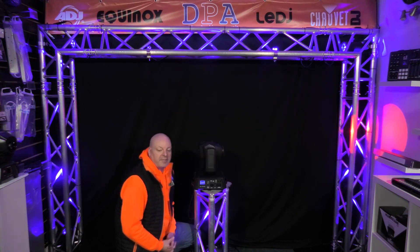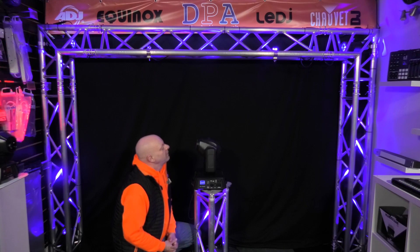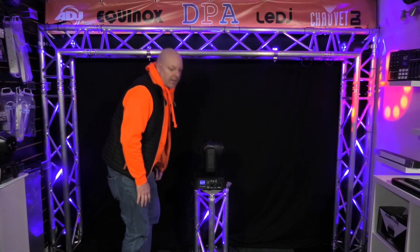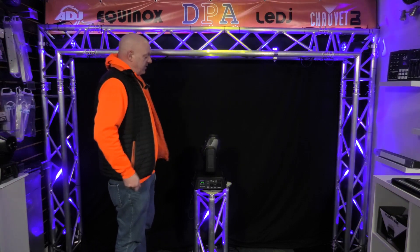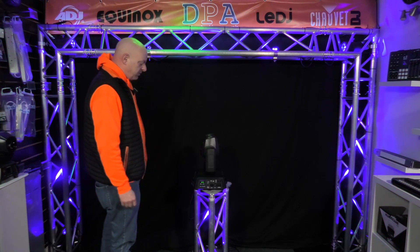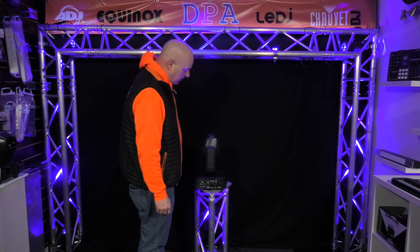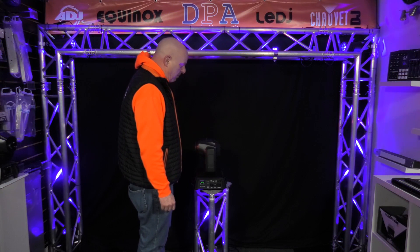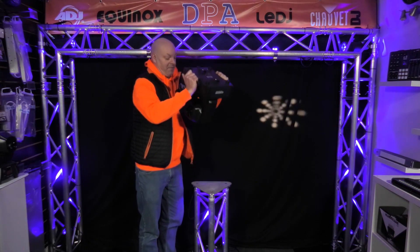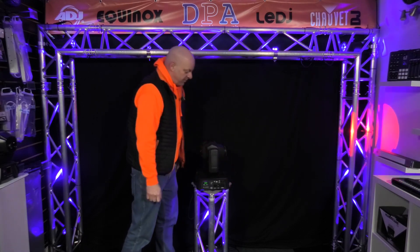It has seven gobos plus open, all built in, and the gobos are interchangeable. It takes about six to six and a half hours to fully charge the battery. They're a powerful, unique battery-operated moving head by Chauvet.